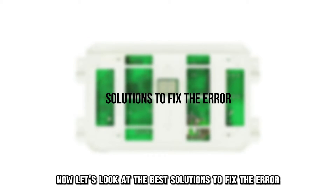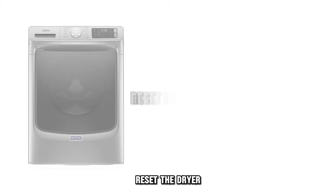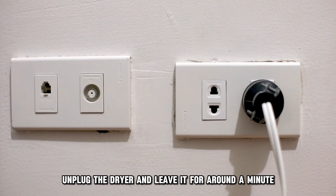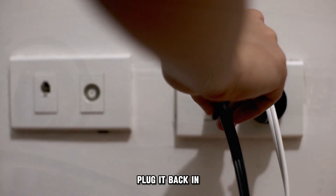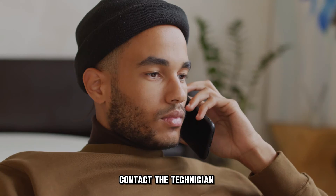Now let's look at the best solutions to fix the error. Reset the dryer: unplug the dryer and leave it for around a minute, then plug it back in. If the error message persists after the reset, contact a technician.